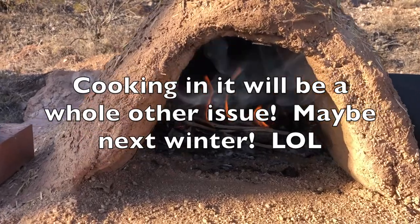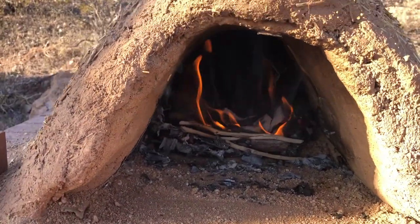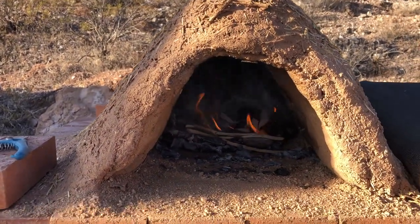This is the first fire in my pizza oven — earthen oven, whatever you want to call it — and it appears to be working!